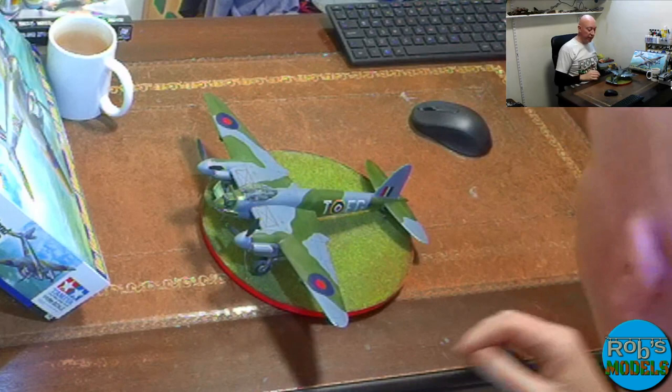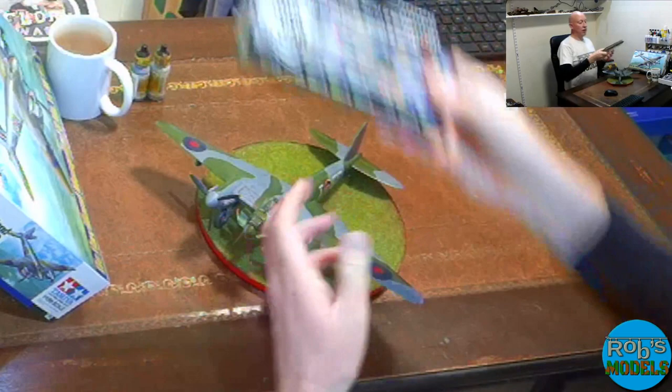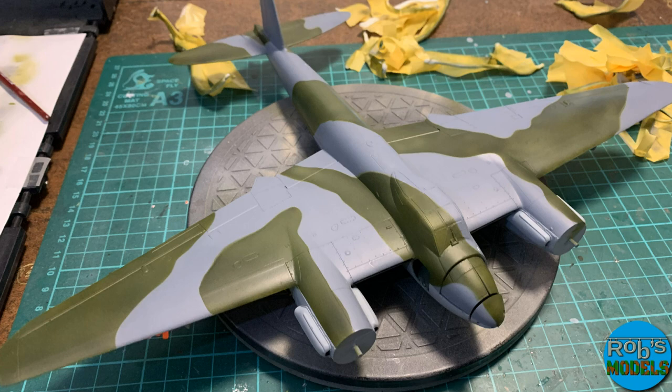Once the primer went down it was time for paint. The Mosquito's paint scheme is a little different to your standard RAF fighters because it's a bomber. On the bottom I used BS637 Medium Sea Grey — Vallejo Model Air 71.307 — and on the top Ocean Grey, BS629, which is Vallejo Model Air 71.273. Then on top of that the RAF Dark Green, BS283, which is Vallejo Model Air 71.126.